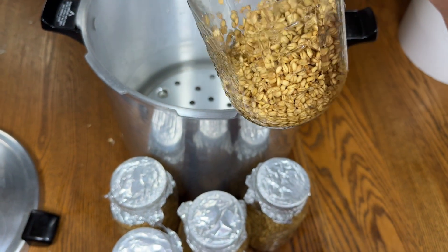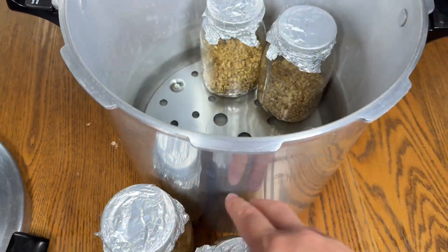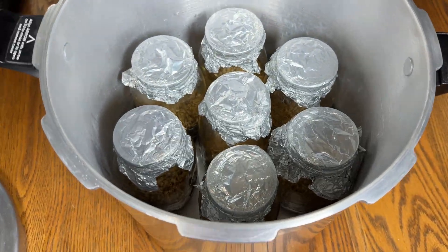We didn't have to soak it overnight and we didn't have to simmer it — we just added the water, shook the jar a little bit, and now we're adding the jars to the pressure cooker where we'll pressure cook it for about 90 minutes at 15 PSI.